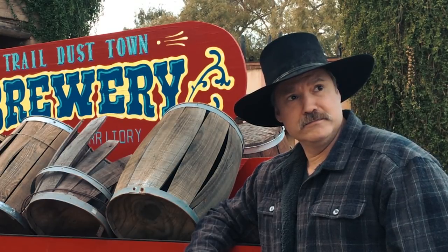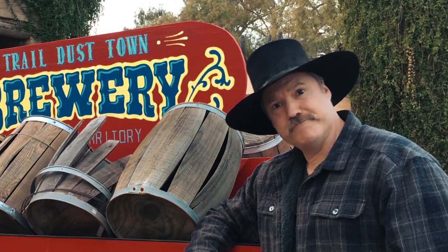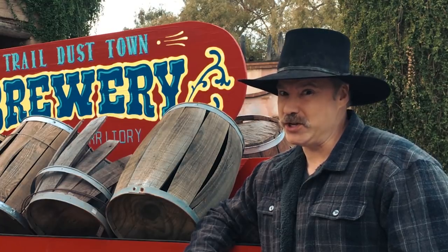And my fondant — got he! Anyway, thanks for watching everyone. Please like, share, and subscribe. And I'll see you on down the trail.